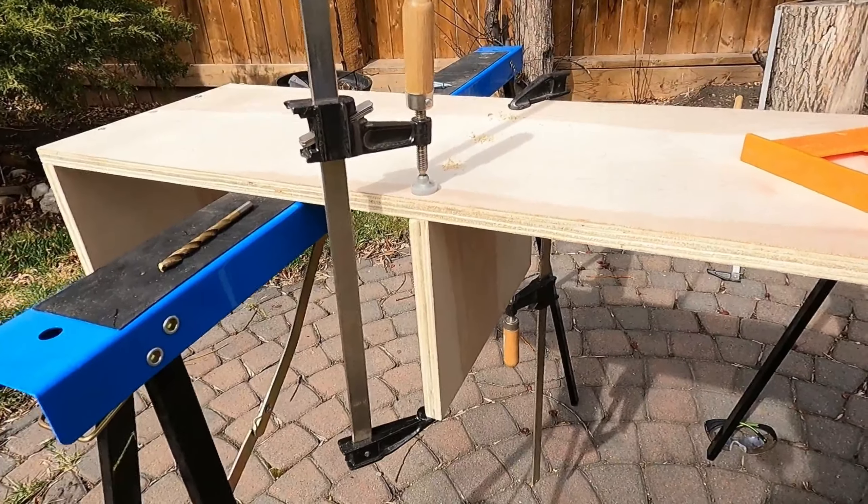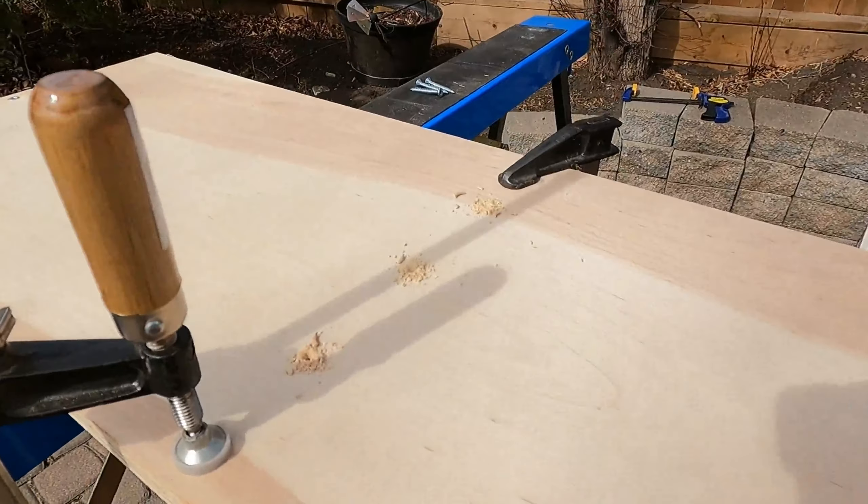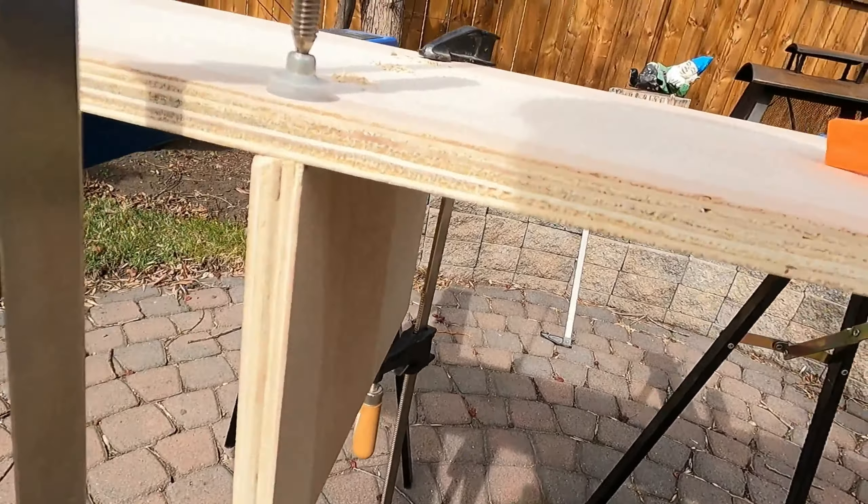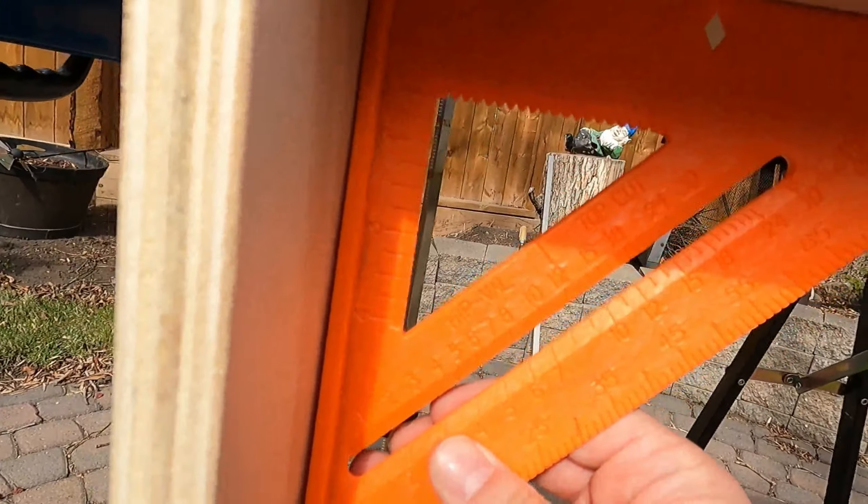I've got my second one on and I've done another set of pre-drills. It's kind of a painstaking process. I'm doing my best to get it square.